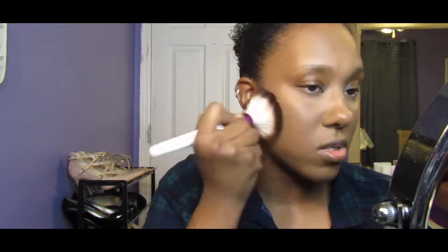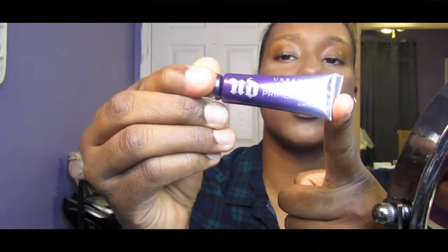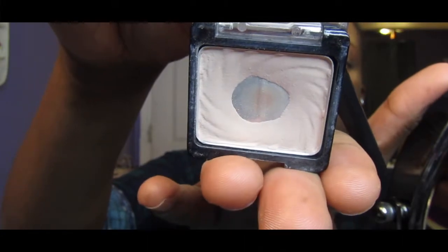I'm so sorry for the noise in the background — most of it is my niece, the TV, and her up to no good. I'm going to be taking my Urban Decay Primer Potion — this is the anti-aging one — and to set my concealer and eye primer, I'm going to be using this eyeshadow by Wet n Wild in Creme Brulee.